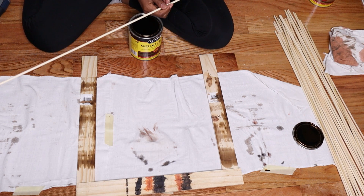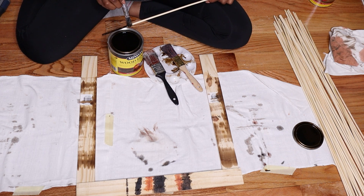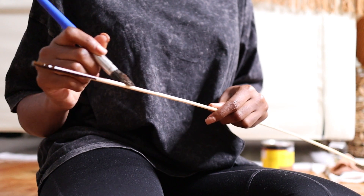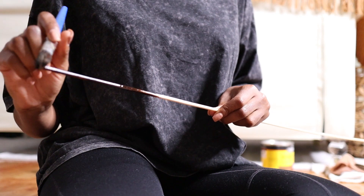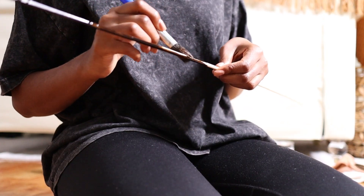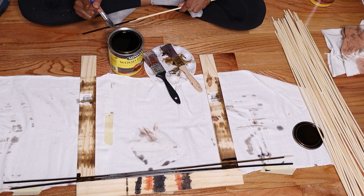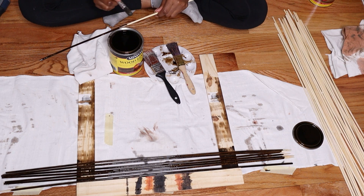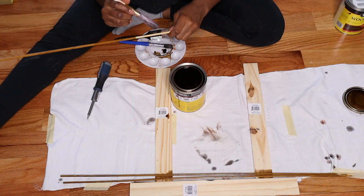So we're going to have three contrasting tones of stain on the bamboo skewers, and I feel like it's going to give a very interesting look for the DIY I have in mind.